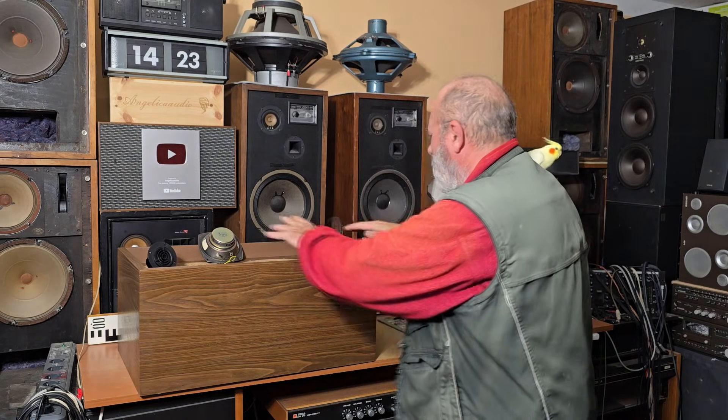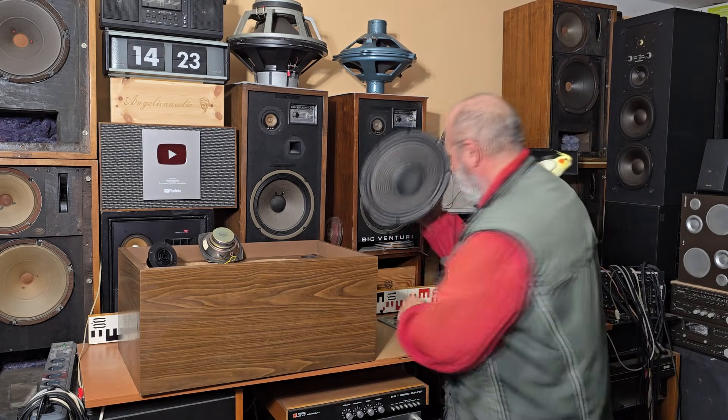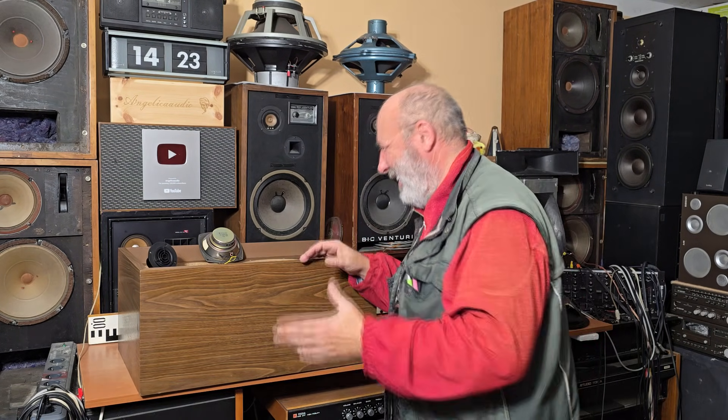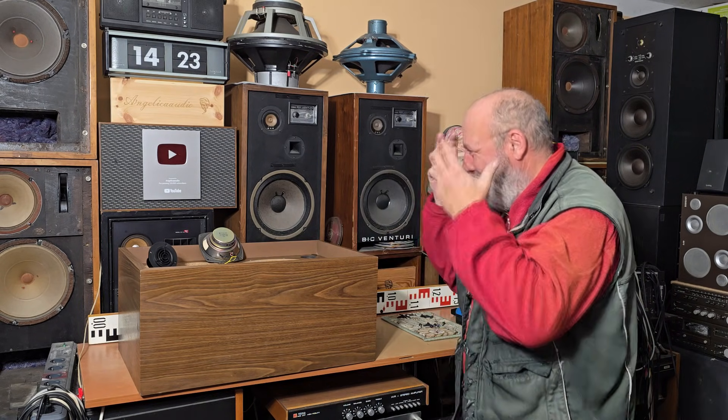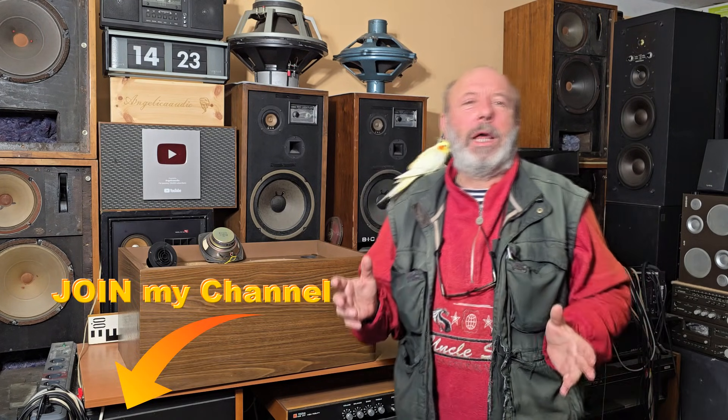Dear friends, how do you like the construction of this speaker box and the speakers? Write me in the comments. I must say I love such old speakers — I love to disassemble them and see what's inside. For me it's the history of old audio. Thank you for watching and thank you for subscribing to our YouTube channel. If you like our videos and would like to support our channel, you can also join our channel. Have a nice day!